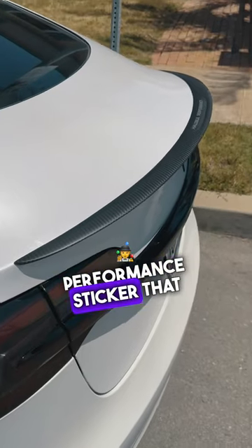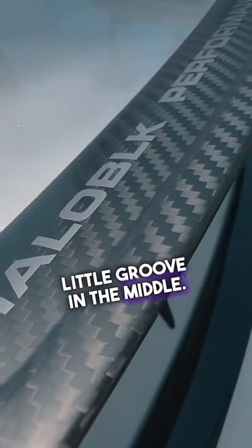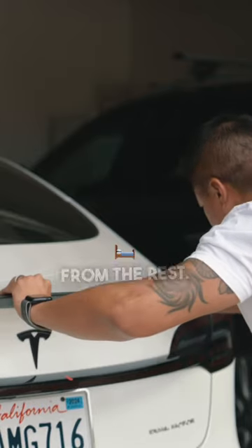It comes with a cool Halo Black performance sticker that I think makes it look even more cool. I love that little groove in the middle. The extra detail sets it apart from the rest.